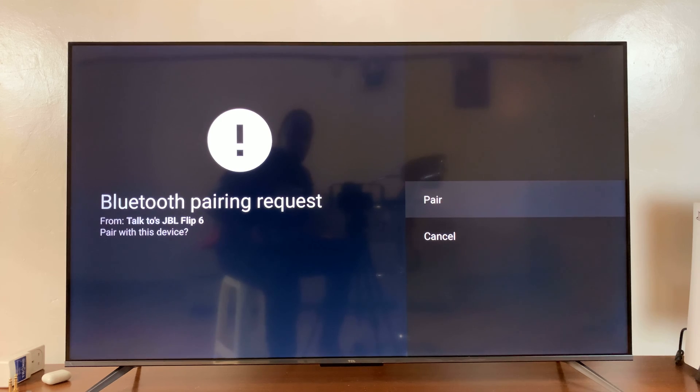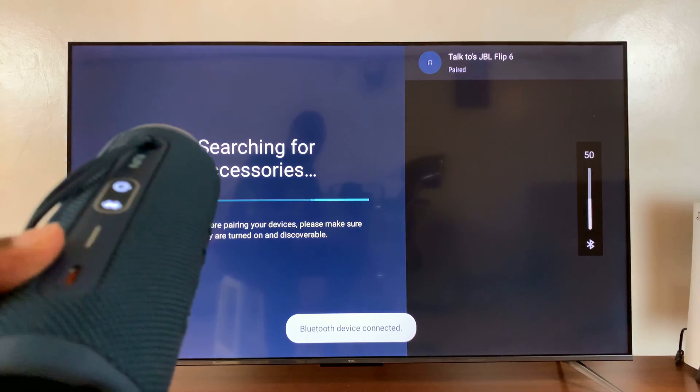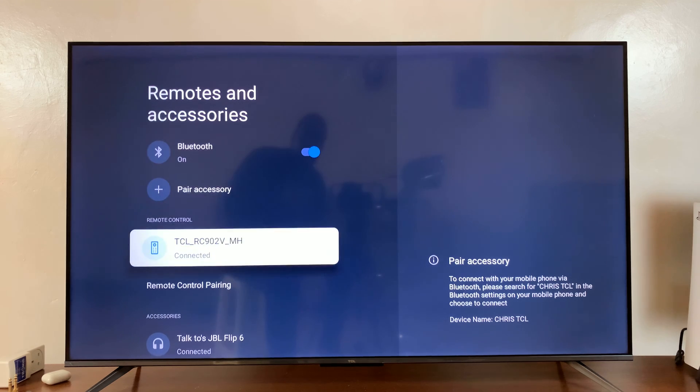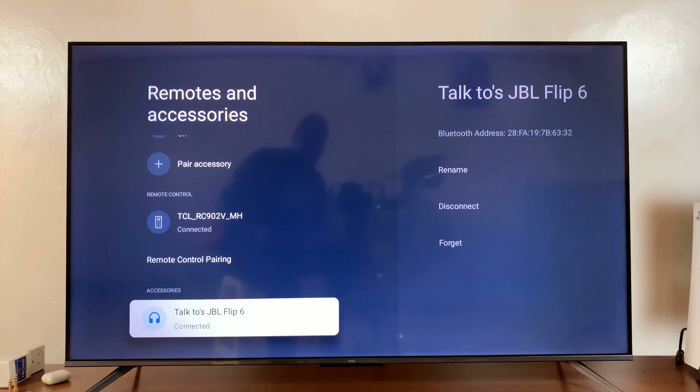It's going to show a pairing request, so all I have to do is select Pair. That's going to pair and connect to the Bluetooth speaker. You can see the Bluetooth light has stopped blinking.